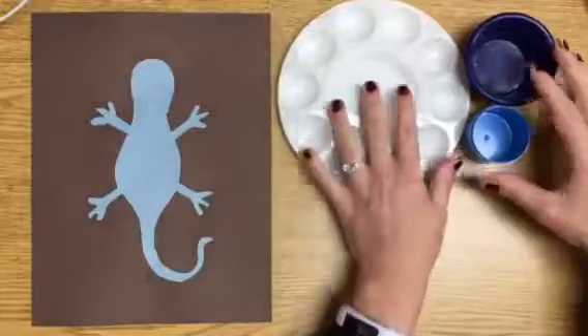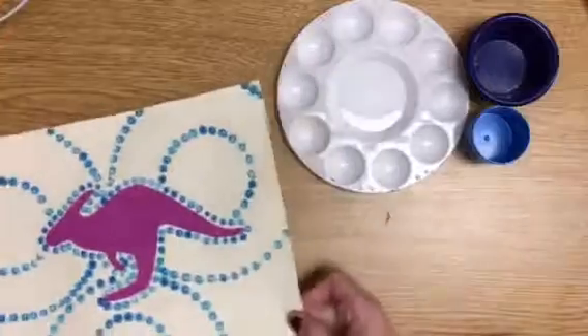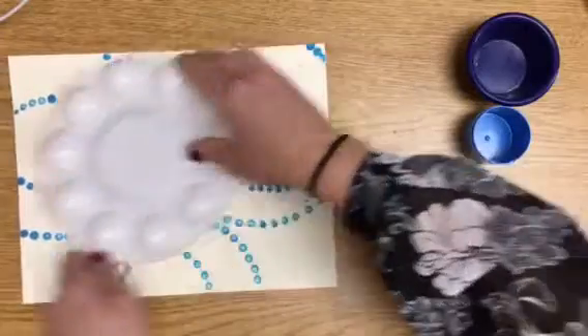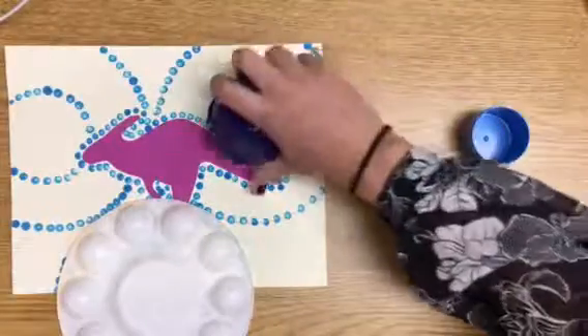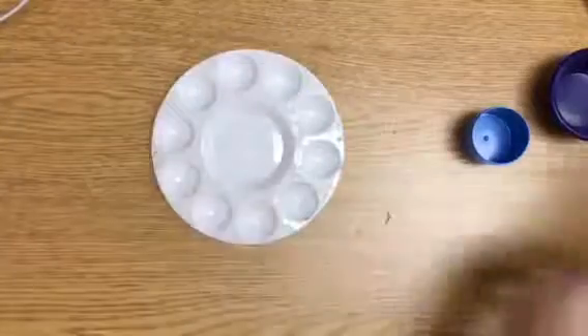I worked on one yesterday where I used this big one and the blue one. I'll show you what I did there. You can see the pencil lines — what I did was I just planned out first where I wanted this to go, and then I used the smaller one on the inside of all of those. So that's one example.